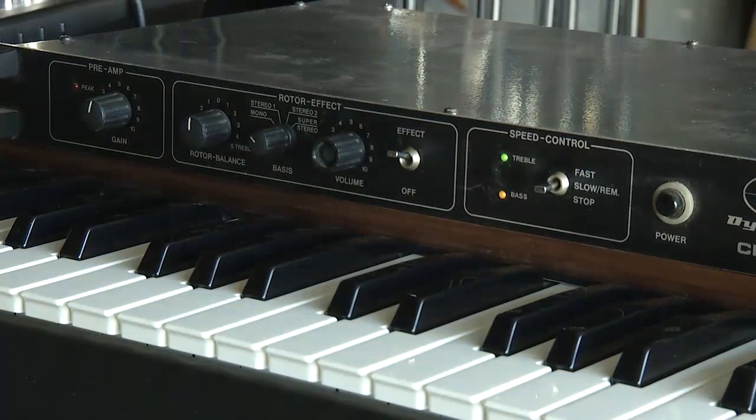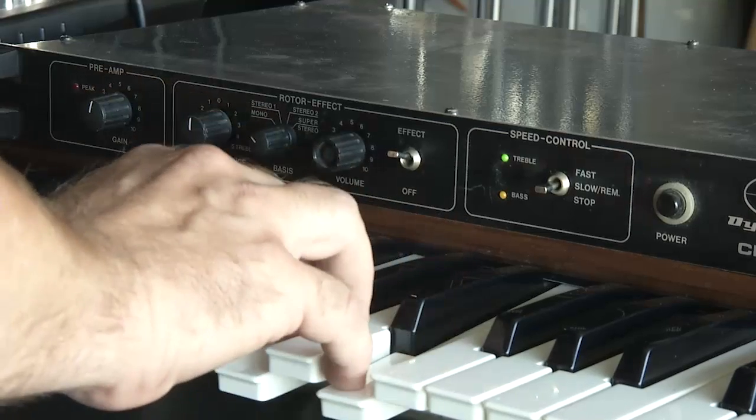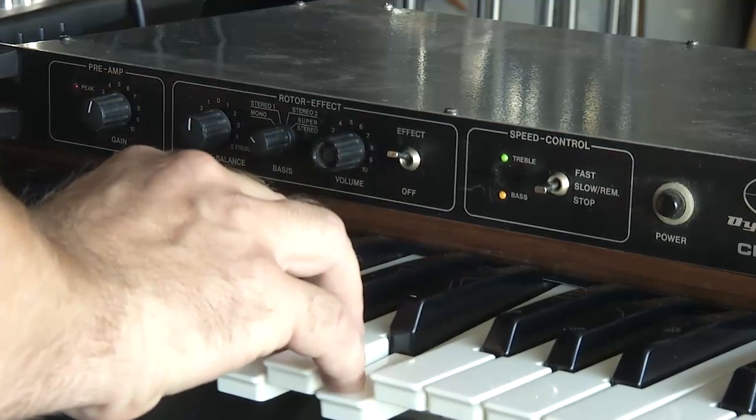Now I've put it into mono mode for the rest of this demo, so you've got a sense of the stereo spread.